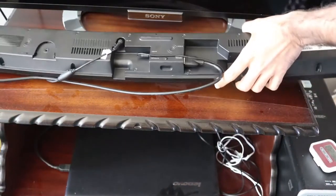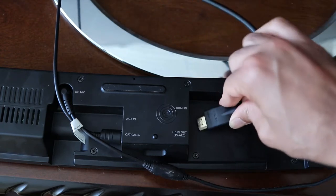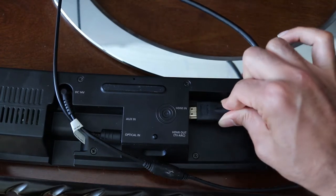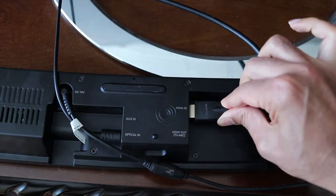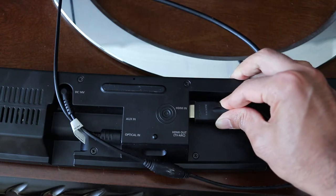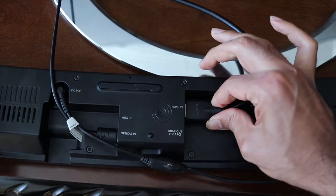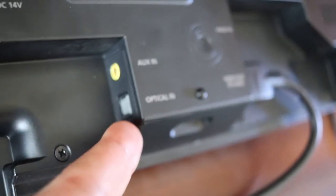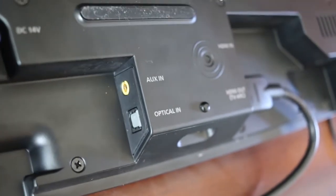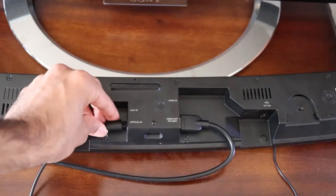Turn your soundbar to its back and you should see HDMI in at the back of your soundbar. Simply insert the HDMI cable to HDMI in. Remember, you should not connect it to HDMI out TV ARC, because we want to connect the optical cable as well. Now simply connect the optical cable into optical in of your soundbar.